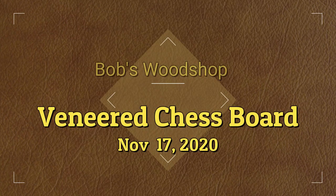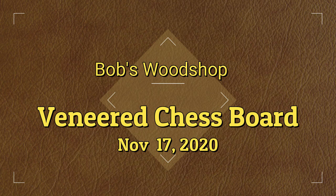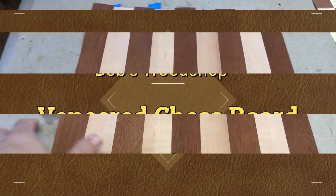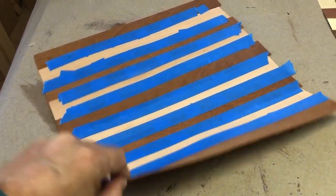Hello everybody! Welcome to another episode of Bob's Woodshop! My family and I have been watching a TV show called The Queen's Gambit on Netflix and we've been having a lot of fun with that series, which is only eight episodes, and it inspired this project.